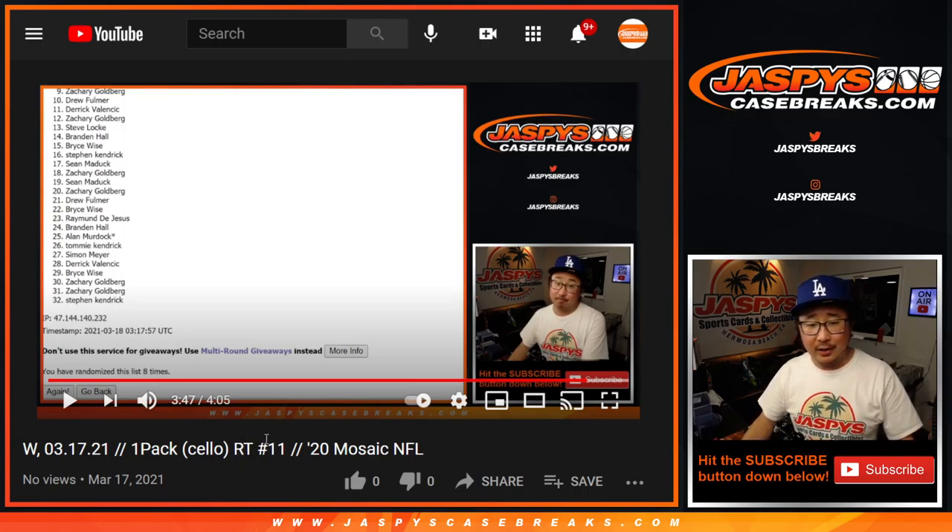Big thanks — I think Raymond reminded me as well, he pointed that out. So I appreciate Ray's help on that. Thank you very much, everyone. I'm Joe. I'll see you next time for the next one, JaspersCaseBreaks.com.